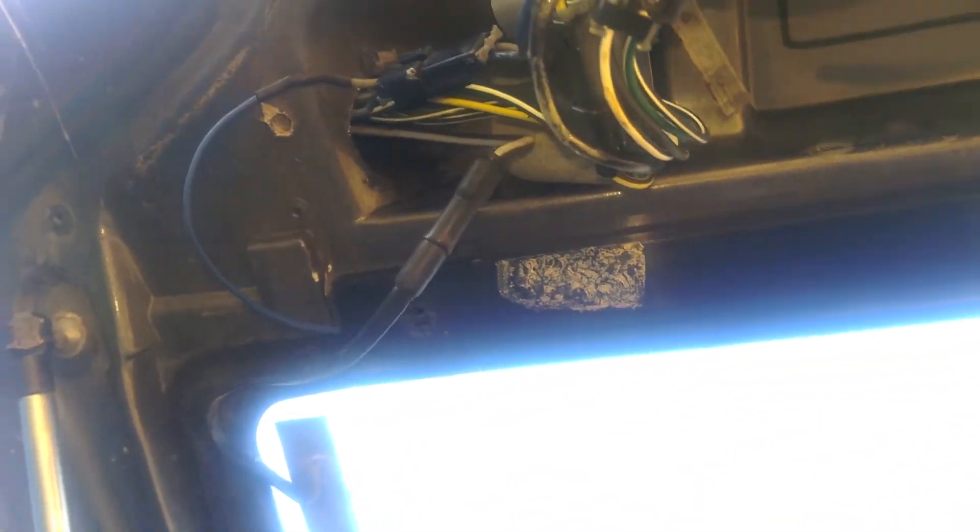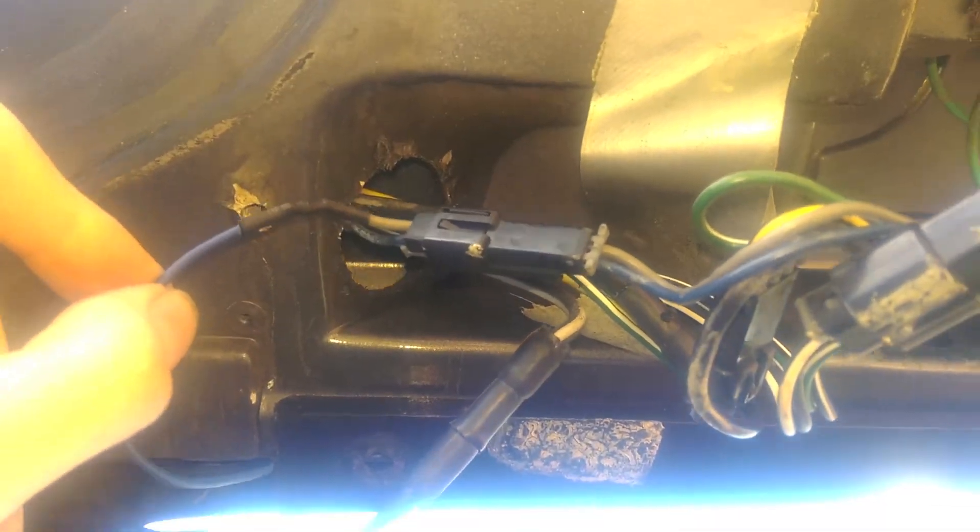With all that done, let's see if it works. Notice it's off — open it up — hey, look at that! Light comes on and the push button shuts it off. We've got a fully functional light again. Easy peasy. You can see how I ran the wire — it's just running along there, up into this rubber grommet, and then comes out. I just soldered it into the connection right here. Light works.